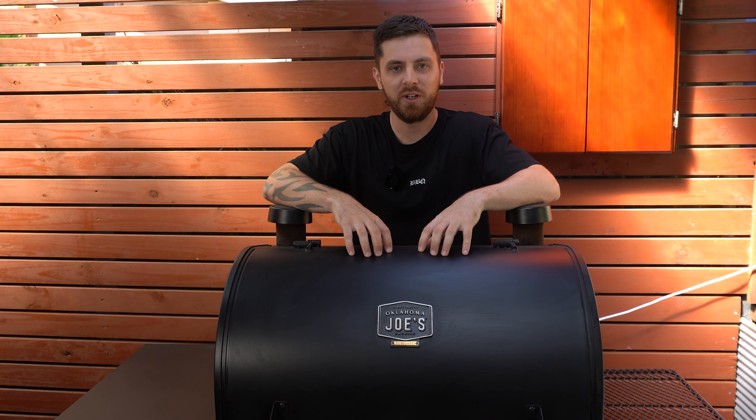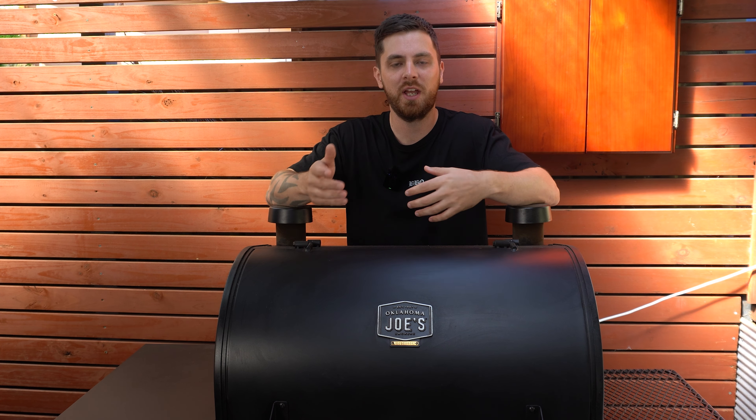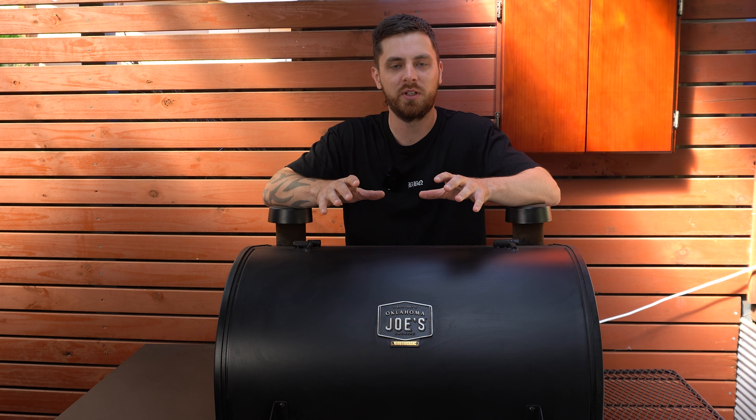Now, for this cook, I'm gonna be using the pellet smoker, but if you don't have a pellet smoker and you've got another type of smoker, like a drum, a kettle, or a Kamado, just set it up for some indirect smoking and you can follow along to this video. Or if you don't have a smoker at all, you can follow along to this video by using your oven.